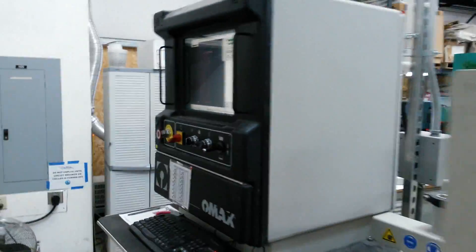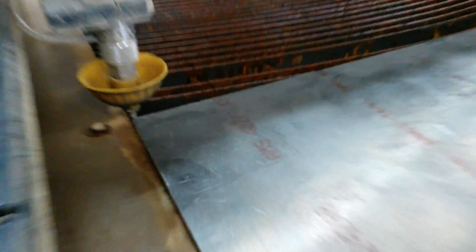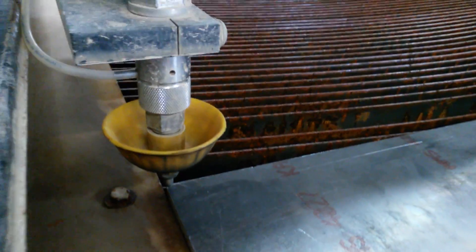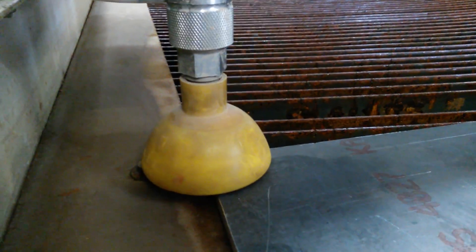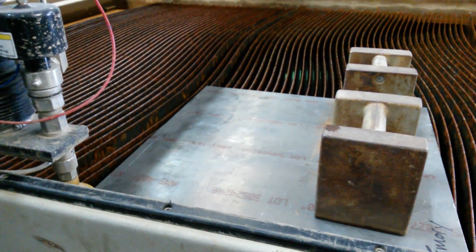I have the material loaded on the table and this is the actual jet nozzle right here. I'm gonna flood the table to keep the splash down once it starts cutting, and I put this little plastic booby down to help keep the splash down as well. Then hit cut on the machine and off we go.